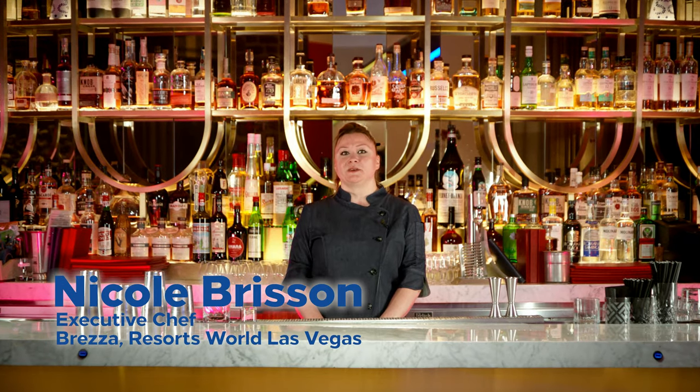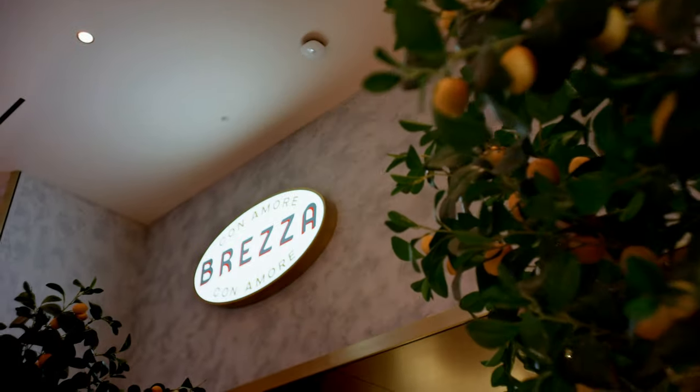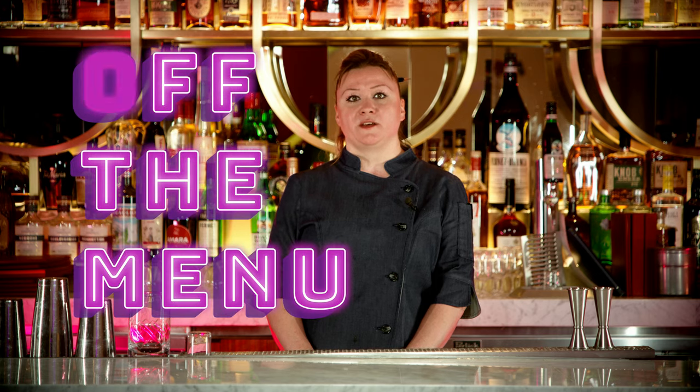Hi, my name is Nicole Brisson. I am the executive chef at Reza at Resorts World Las Vegas, and this is Off the Menu with Hilton.